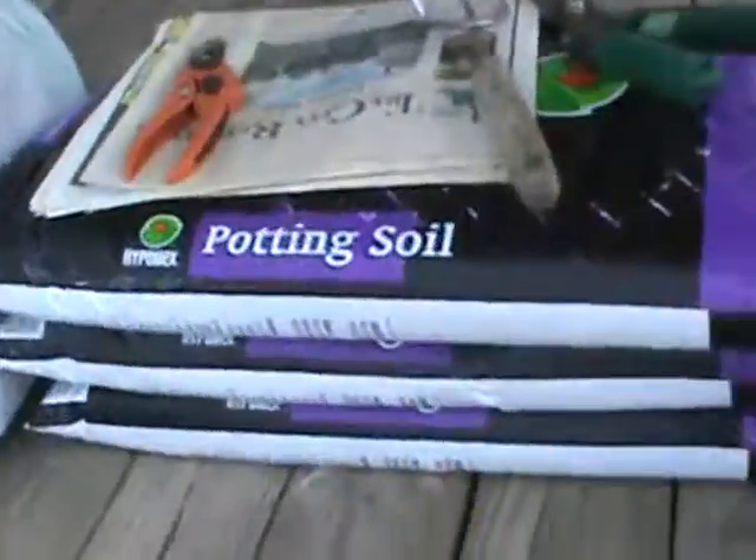You want to cover about as much as half the bottom — you don't even have to cover the whole bottom, but the majority of it, something like that right there. Then you put your potting soil on top of that.